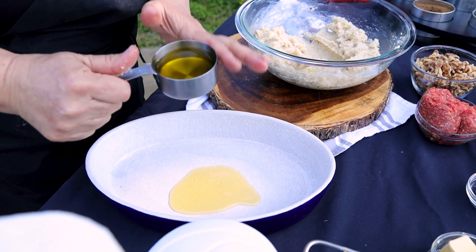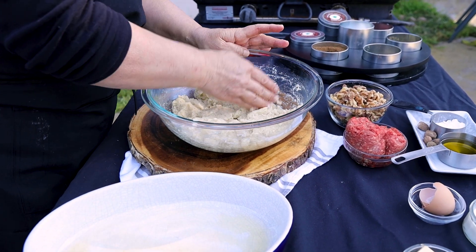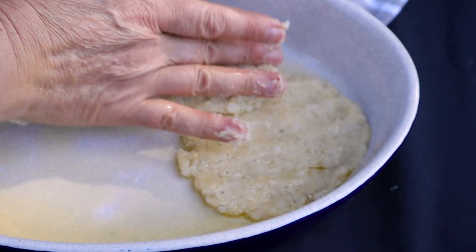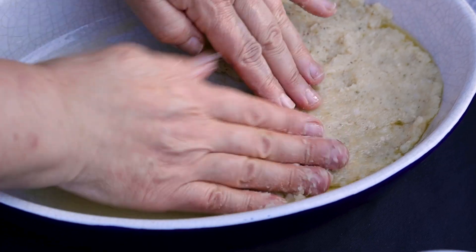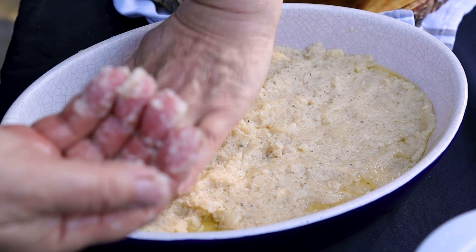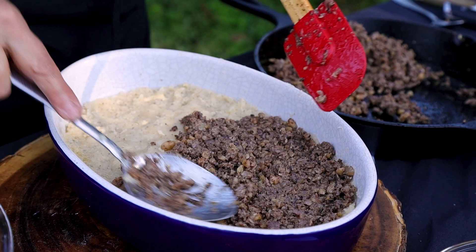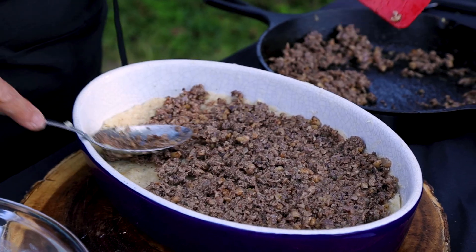Drizzle olive oil in the bottom. I'm going to use about half the potato for the bottom and half for the top — just spread them evenly. If the potato sticks to your hand, just put some olive oil. You can make it vegetarian — just put almond, walnuts, pine nuts instead of the meat.